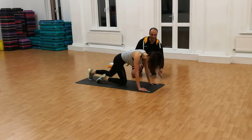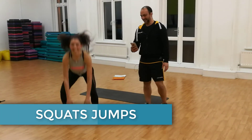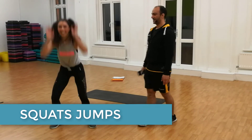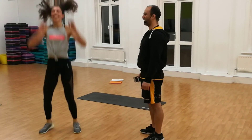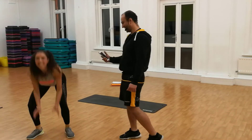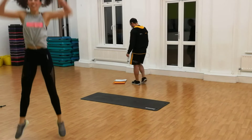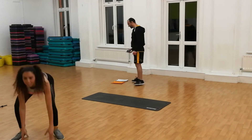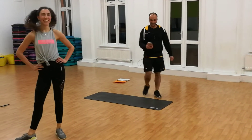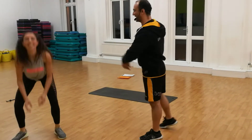And back to squat jump, please. Ready? And go. Almost halfway. Feel free to rest at any time in between the workout. And thank you.